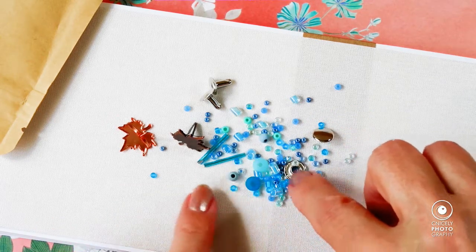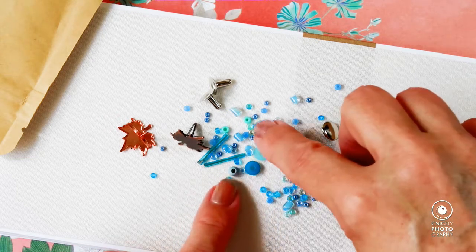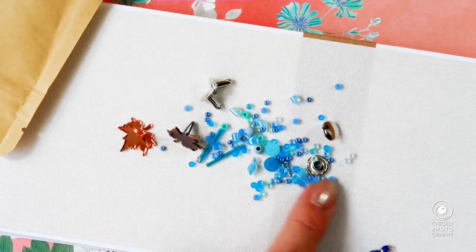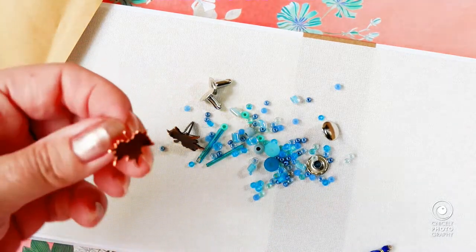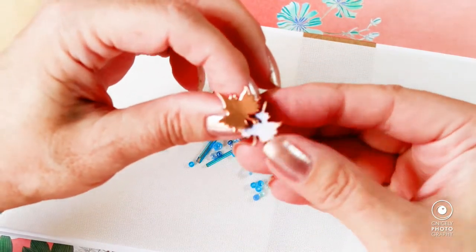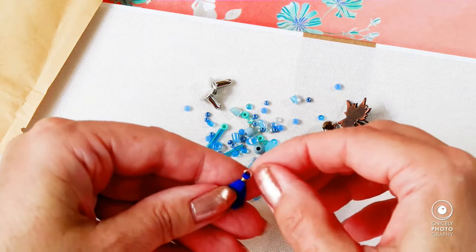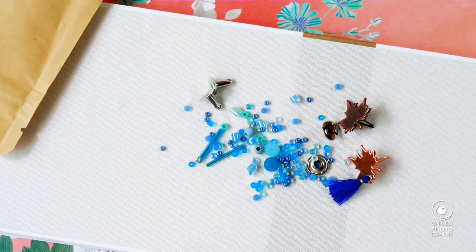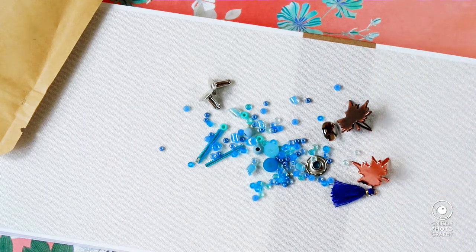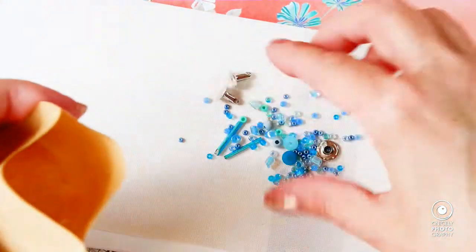Inside we have an assortment of seed beads and two bugle beads, a couple of wooden beads and some discs. There's also an acorn leaf brad — one shiny in copper color and one matte — plus a little tassel that's really tiny. The colors of the beads do seem to go with the paper and I can imagine making a bookmark or something to go with the calendar project.